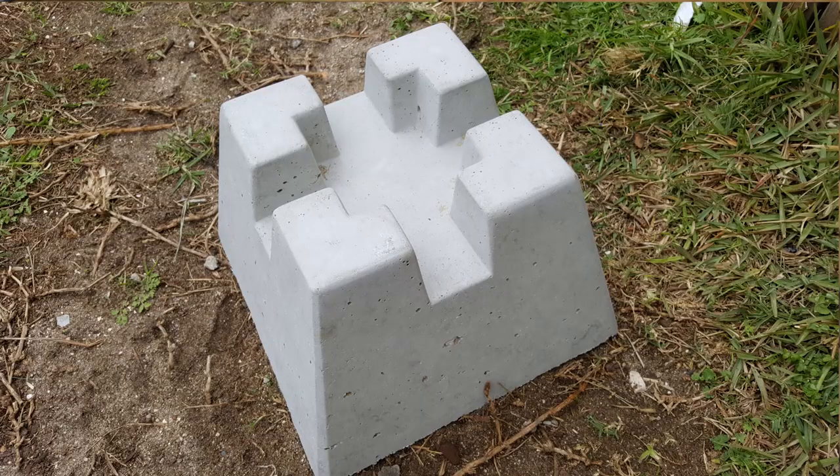Hey guys, Kevin here from Reka Products. Welcome to this introductory video. We really hope you're going to enjoy this fantastic new product. It is a Reka Block, a fantastic little concrete deck footing that helps you install timber decking.